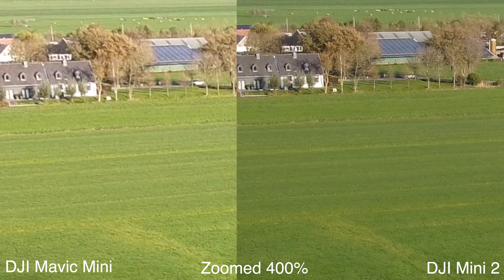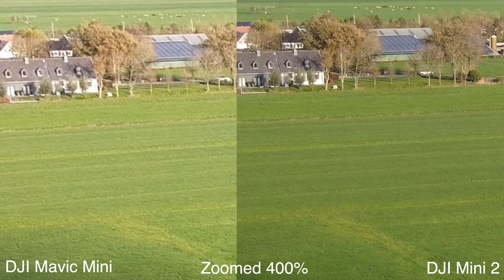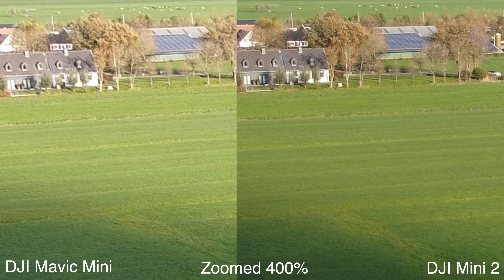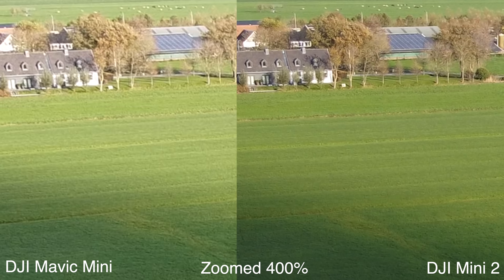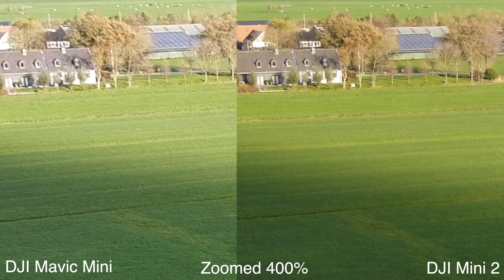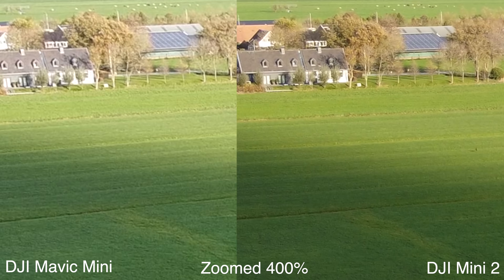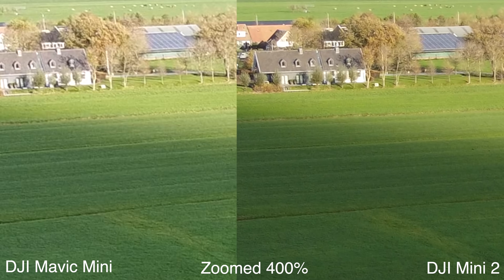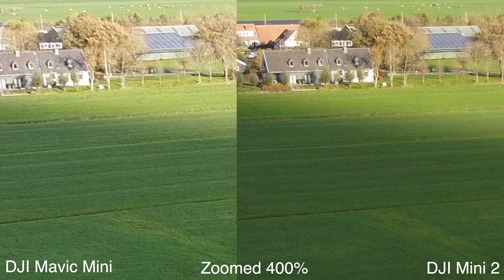You can see it looks just way crispier on the Mini 2. But more importantly, it does a much better job of dealing with the highlights and the shadows. You can see that in particular in this one section where the cloud shadow falls on the field — where you've got a well-lit section ahead of the cloud shadow and then the shadowed area behind it — and the Mini 2 does a much better job with the lighting of that scene. All the defaults across the board, and it looks really, really sharp.